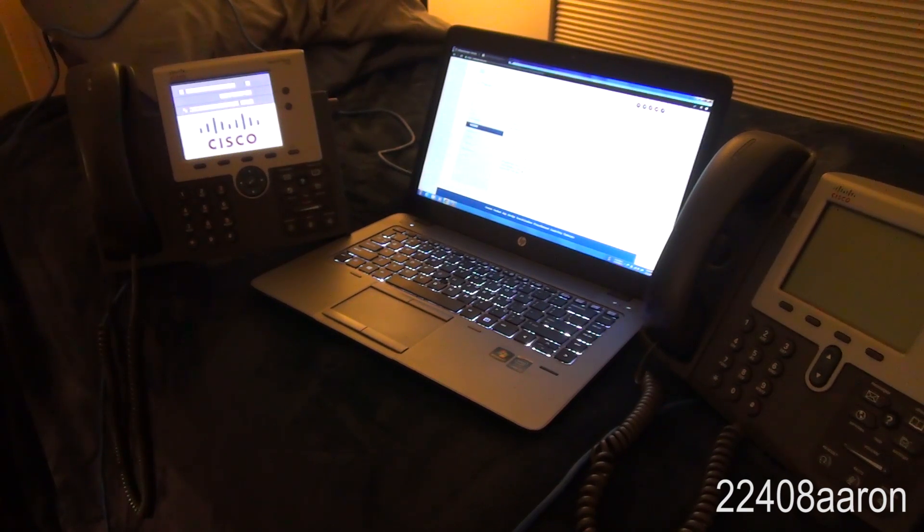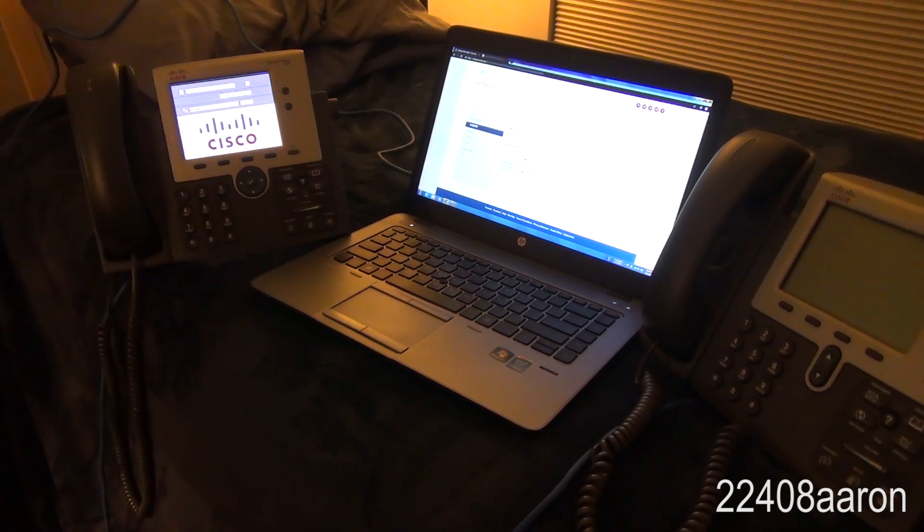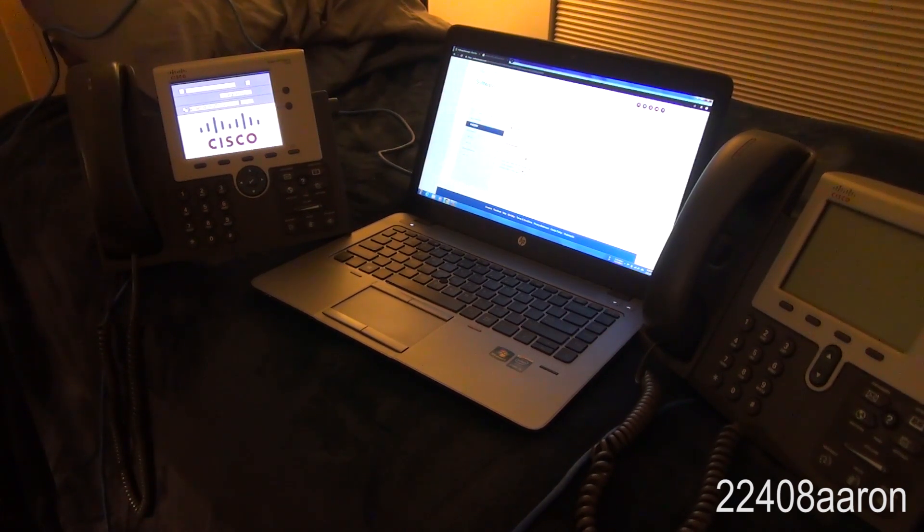A very big issue when I first got into playing around with private branch exchange via Voice over IP phones is that Cisco phones can be a real pain in the neck, especially when you have to get them all set up right. It's not just a simple matter of pressing buttons — it's way more difficult. I'm sure a lot of people have learned that firsthand.